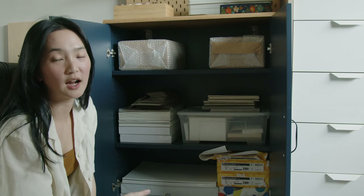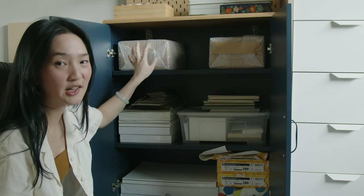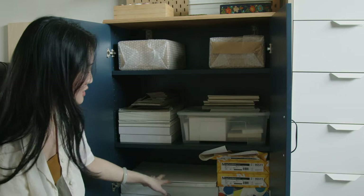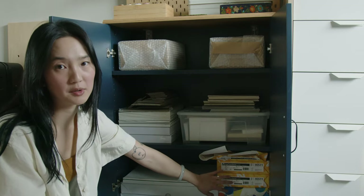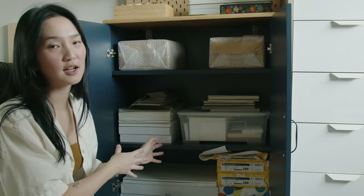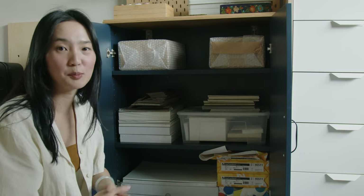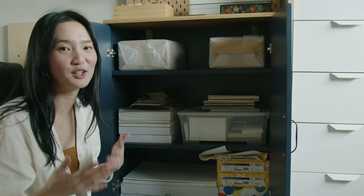In this cabinet, I'm only storing paper. I've got some Tomoe River paper that I bought for the first time, so I'm excited to try binding with them. Some scrap boards, art paper, some text blocks, 11 by 17 paper down here, and then some letter sized paper right here. In my old place, I was storing a whole bunch of different things, but I decided that this would be my paper cabinet just to protect the paper as much as I can.